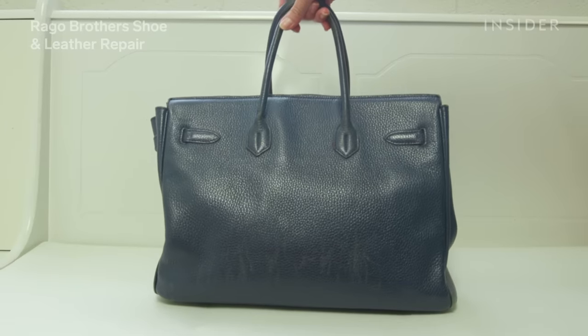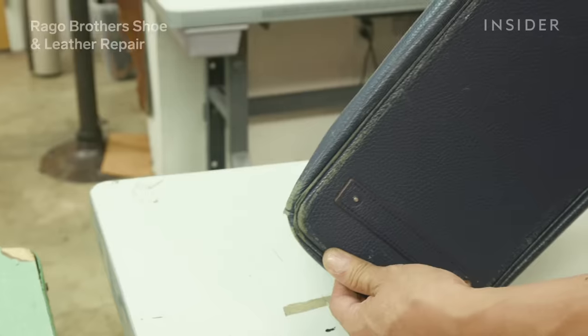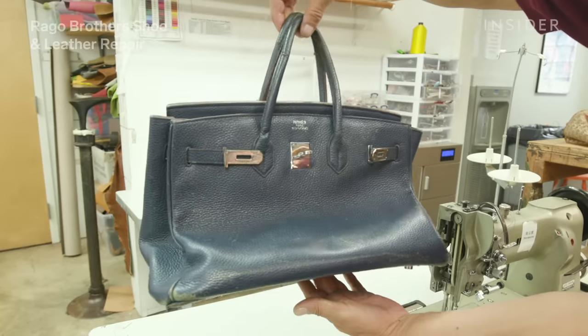We received the bag and immediately realized the bag needs new tubing in the handles, the corners are worn, it needs new feet, and it needs color restoration.